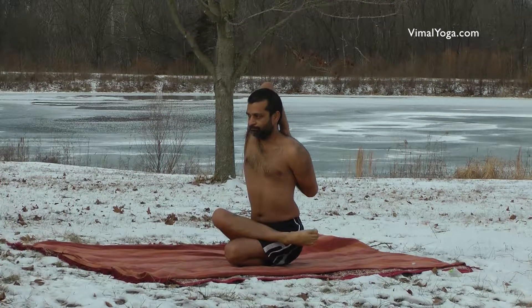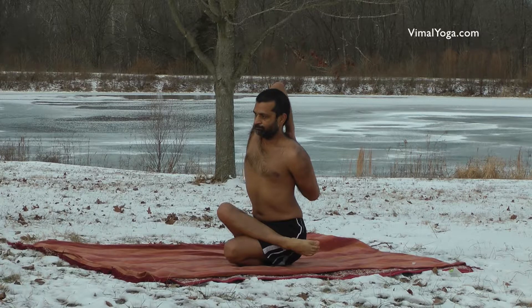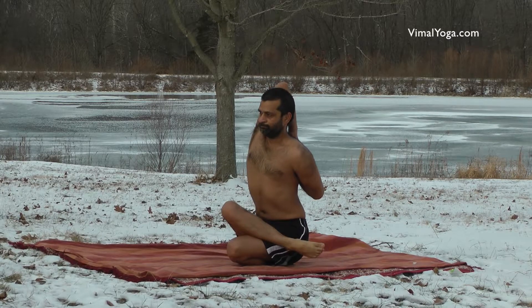Gomukhasana strengthens the legs, knees, waist, hands, and shoulders. It is very useful for diseases related to the lungs and respiratory system.